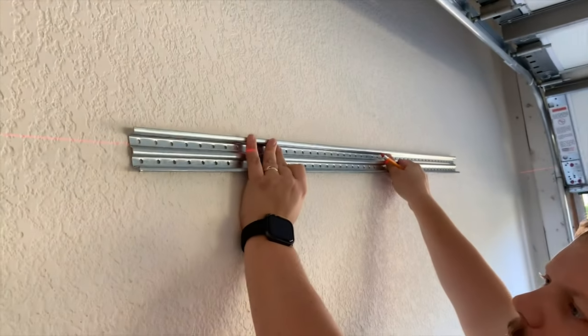If you're not sure what is required to install the Rubbermaid Fast Track system in your garage, we have a video dedicated to that process. There'll be a card that pops up where you can check out that video, and we'll also have a link in the description below.